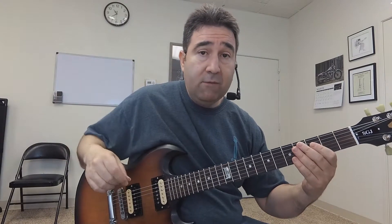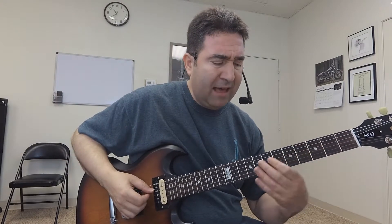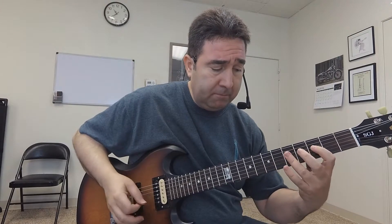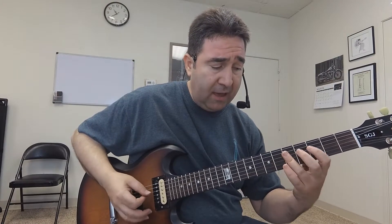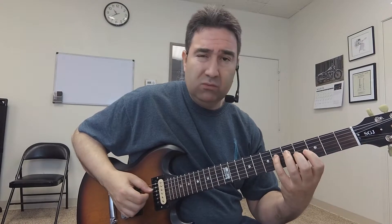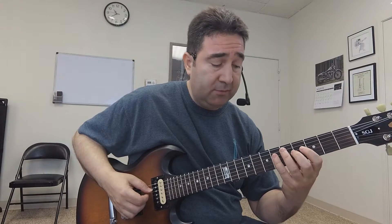I play the same thing over again, but on that last part I go one and two and — it's just like playing a single note rhythm, but I'm adding double stops.